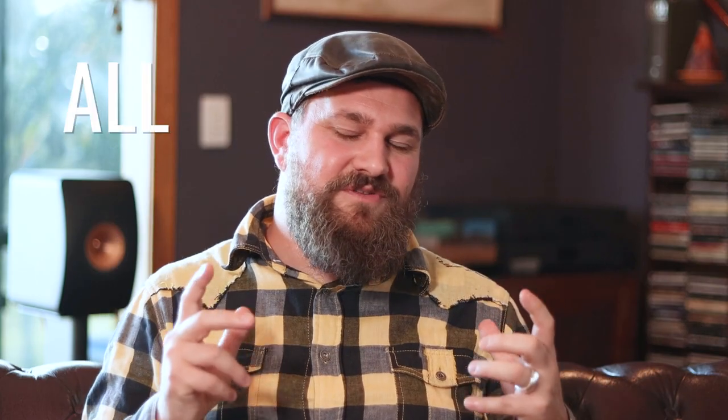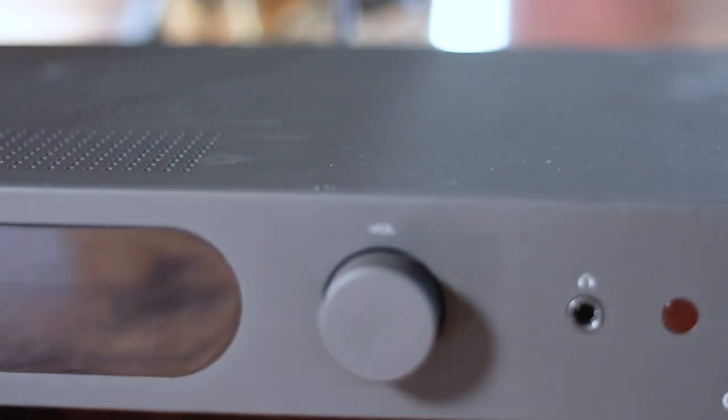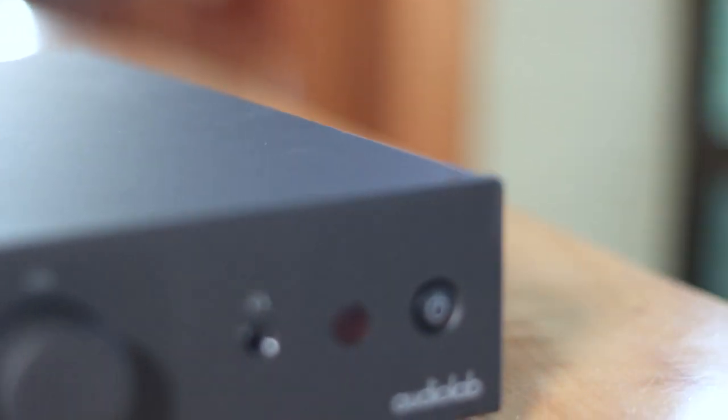To generalize before going in deep, the 7000A with the LS50 Metas is not quite as cool-sounding as the 6000A with those speakers — it's a smidge more on the neutral side. Audiolab amplifiers in general I would consider to be pretty neutral, and KEF speakers too, so it's always been a little odd to me that the 6000A with the KEFs had that cool hint to it. That was definitely lessened with the 7000A, which helped a lot with things like vocals. The bass was incredibly well controlled, the soundstage was wide, and that detail I know and love from Audiolab was definitely there in spades.